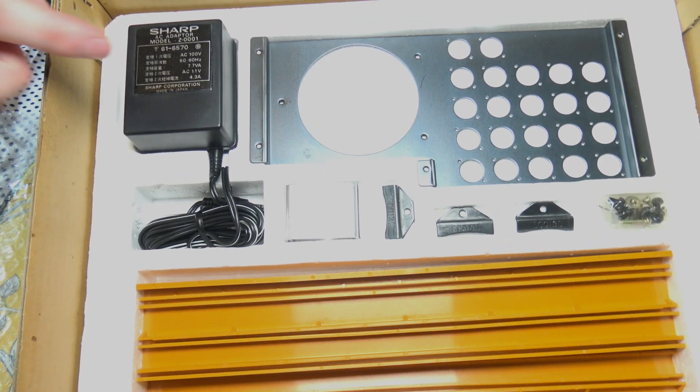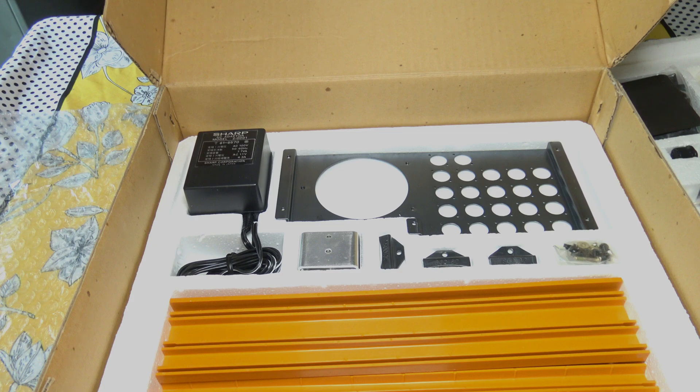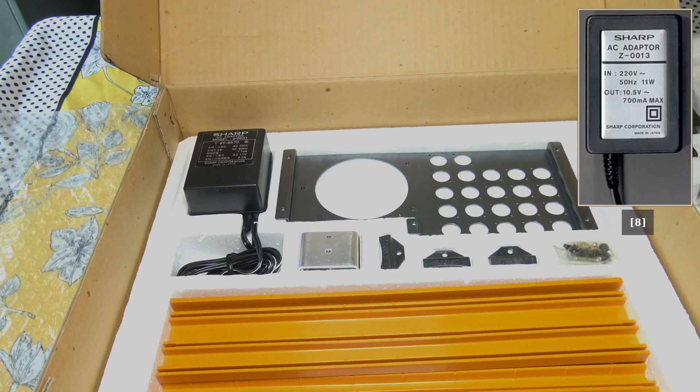Here we have the power supply, which is 4.3 amps, which seems very high. I wonder if Sharp just used their own power supply they had handy, and for the German version made a different one, as the German power supply is only 700 milliamps.